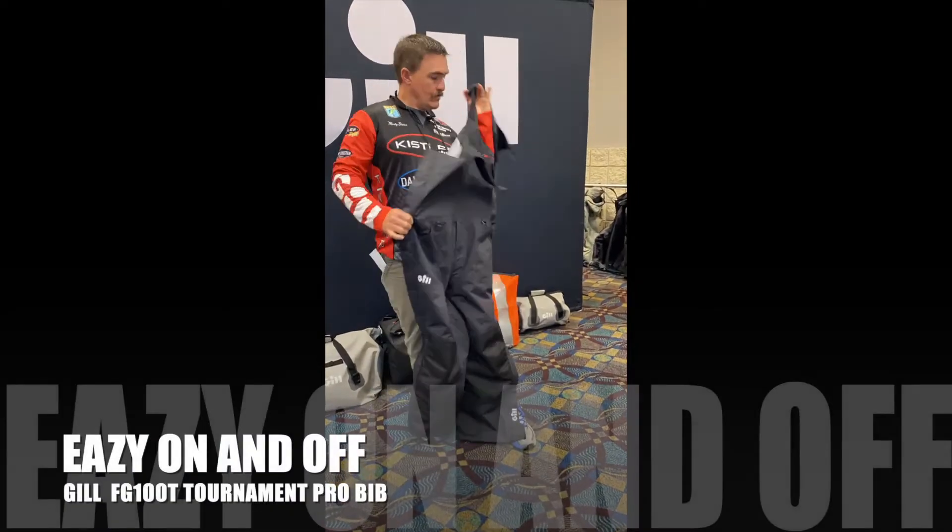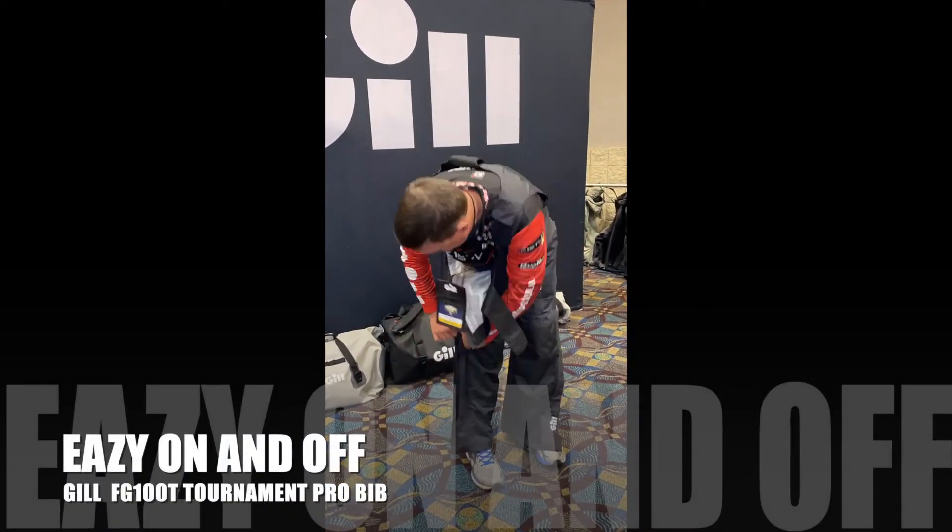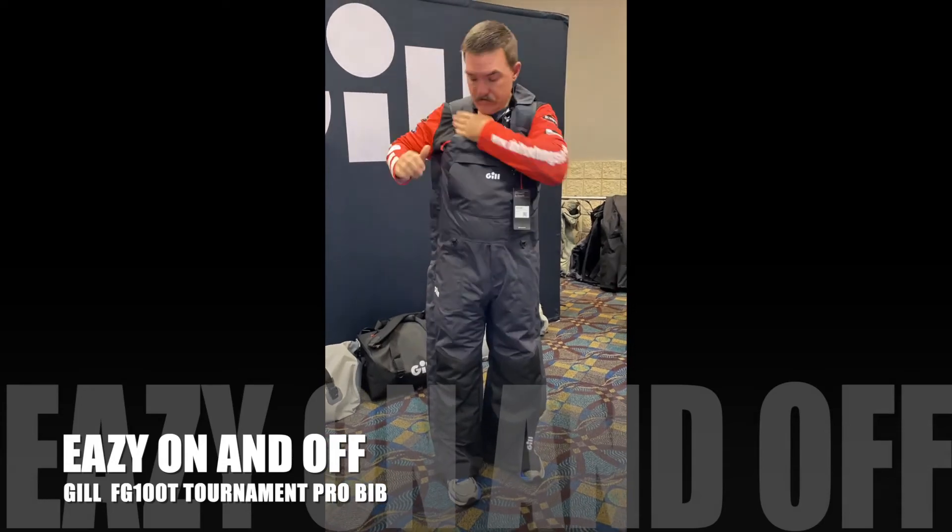Well, there you have it — another outstanding product from Gill. I'm ready for summer in July now. Thanks, guys. Let's head to the lake.